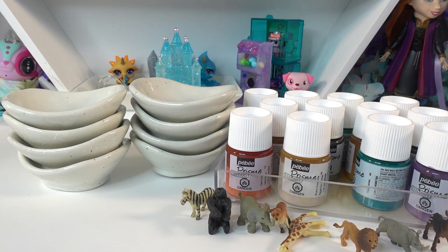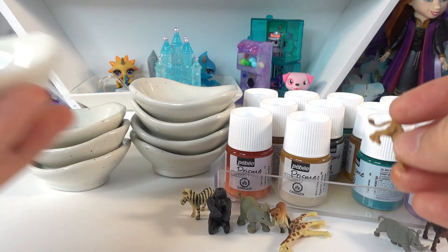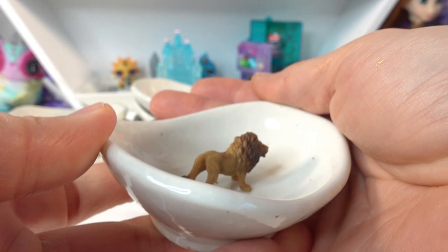Hi everyone and welcome to Poppy DIY Crafts! Today we're going to be making some ring dishes. I have a number of these super tiny rubber animals from Safari LTD — they are very detailed and really beautiful. I thought they would look really good if we put them into a little dish like this.